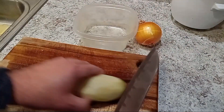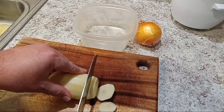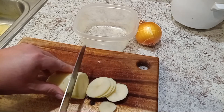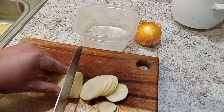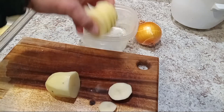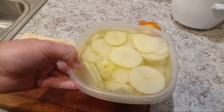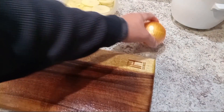Now that we've got them all washed, we're gonna take these potatoes and slice them in real thin slices that way they cook really evenly and fast. Place them into a bowl — I've got a little plastic glad bowl — and cover them in water.